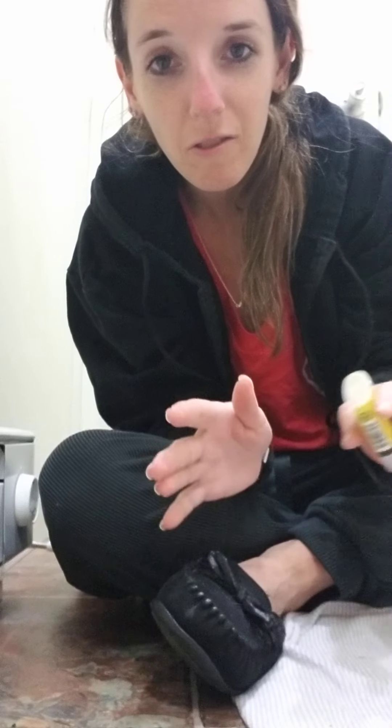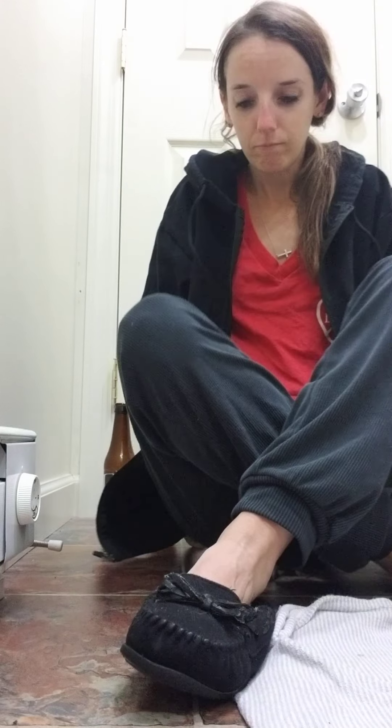Hey everyone, hiding in the bathroom really quick to do a video. My ankle's been doing really well, but every once in a while I have like a day or two where the pain is like a one or two out of ten, and I just want to make sure that I'm staying on top of it.